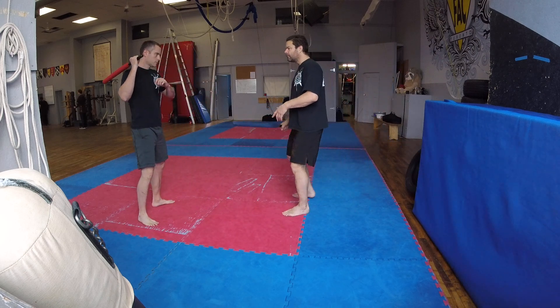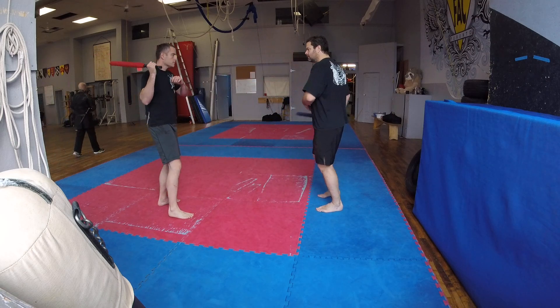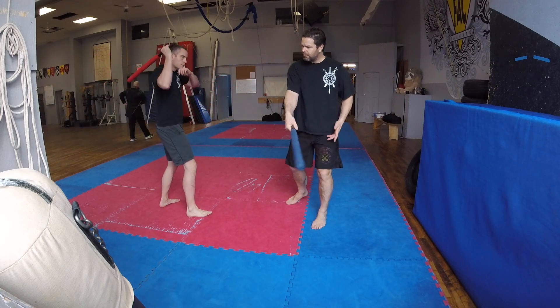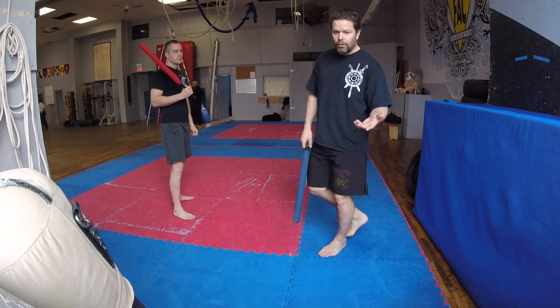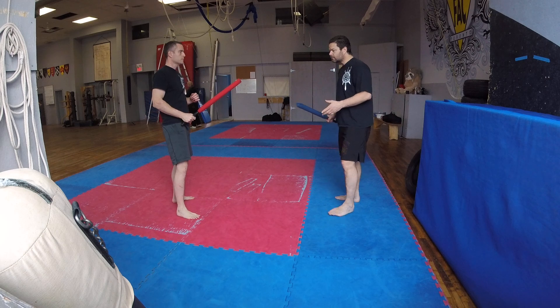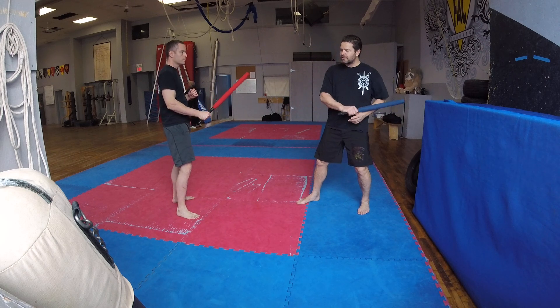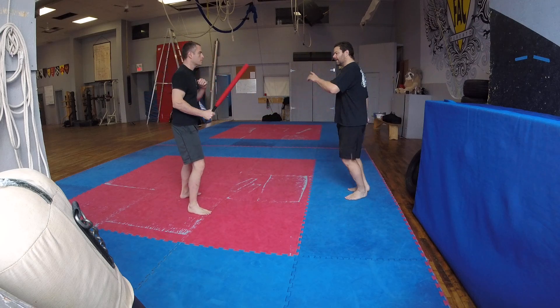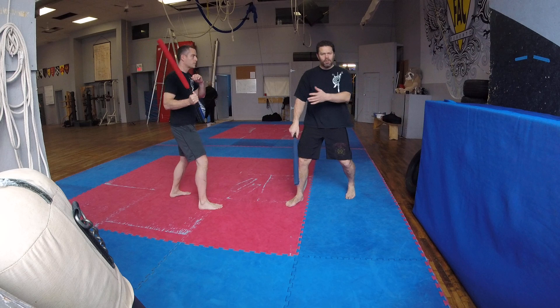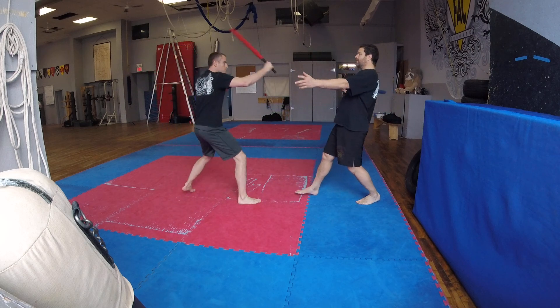If he comes here, I pull his hand back and he redondos. The overall goal of the whole lesson was to be able to tell the difference from when I was going to his hands and when I'm going to his body. Because he's going to play the redondo game against the hands, and he can go after my hand, my head, my whatever, so long as he makes me pay for every time I do that.